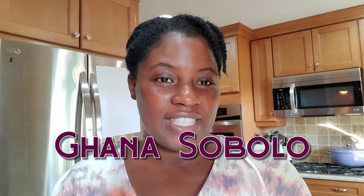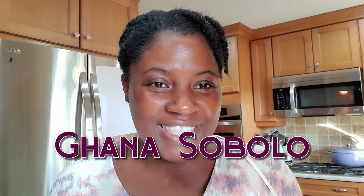Hello everyone, welcome back to my channel! If you're new, I want to welcome you to this amazing family. Today we are going to be making Gana Sobolu. This is a requested video.